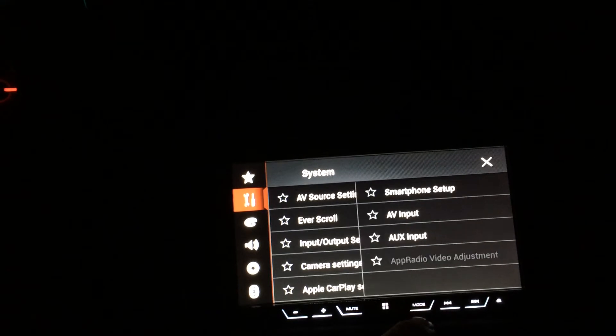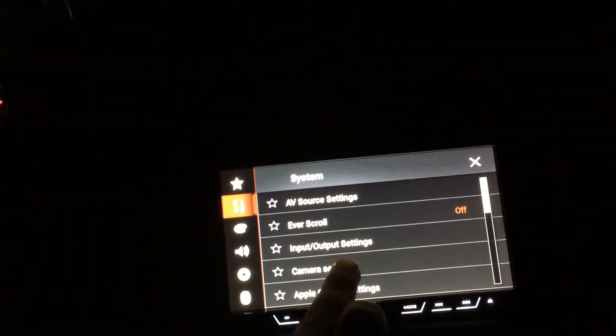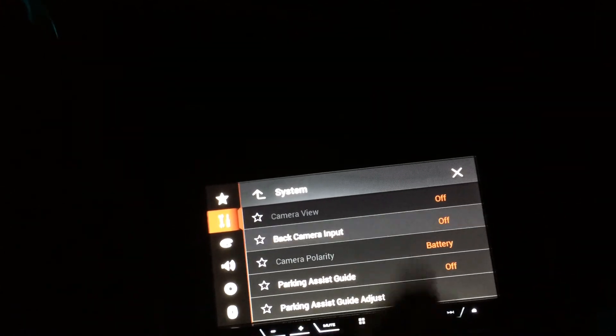Sirius Satellite Radio is included as well. There's the backup camera — factory camera integrated. Escort 9500 CI, all good to go.